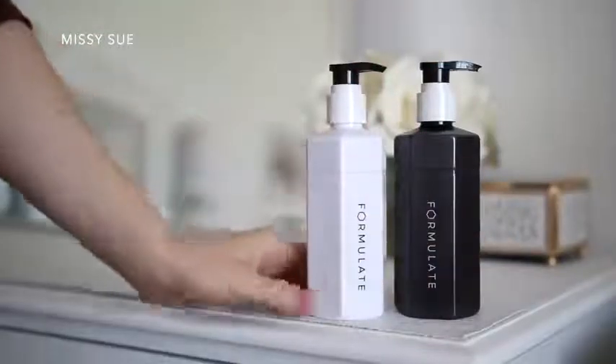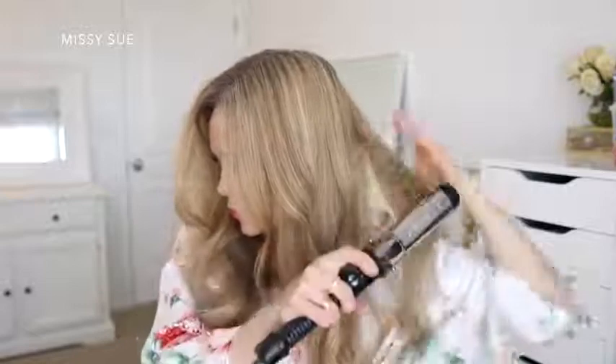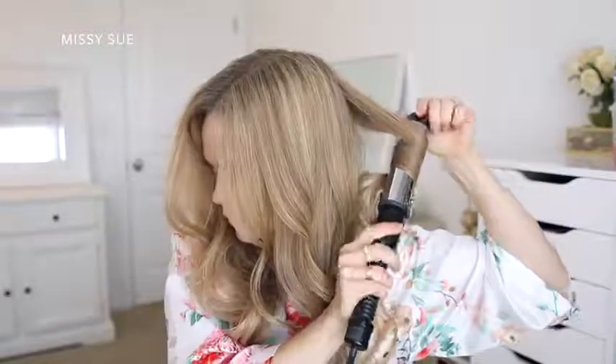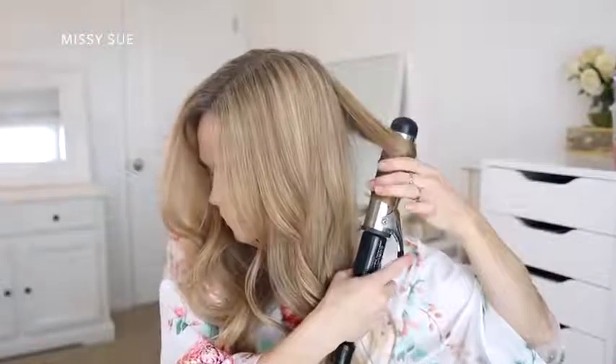When I received my package in the mail it came with convenient pump tops, so I just popped those on and they were ready to go. Their mobile app allows you to communicate directly with your personal formulation team, and they will check in on your progress after each shipment so you can work together to evolve your formulas based on how your hair and scalp are responding. Formulate is also offering a giveaway — one lucky winner will receive an 8 ounce set of personalized shampoo and conditioner, and everyone who enters will receive an invite with $5 off their order. Link is down below, and if you have any hair goals for 2021, leave them in the comments!